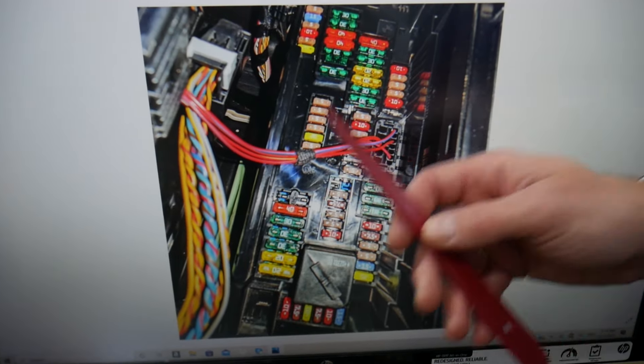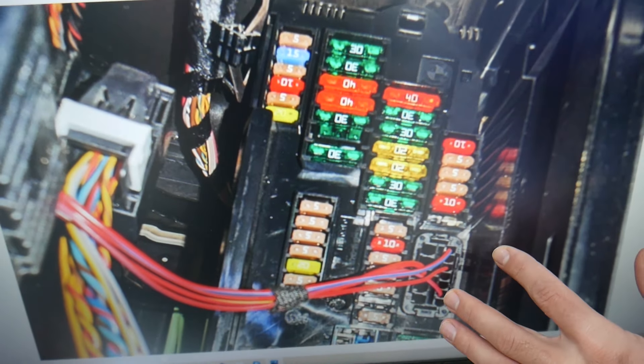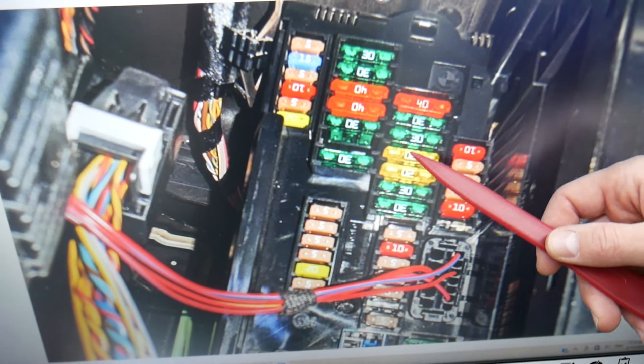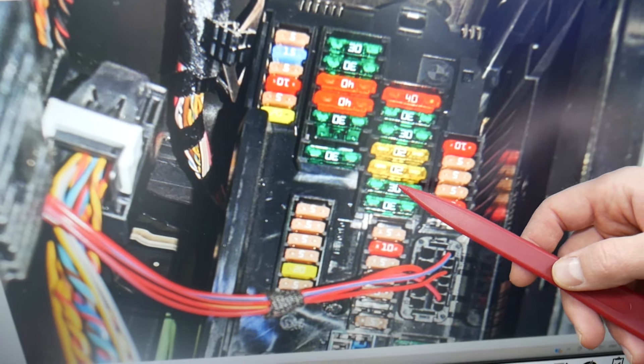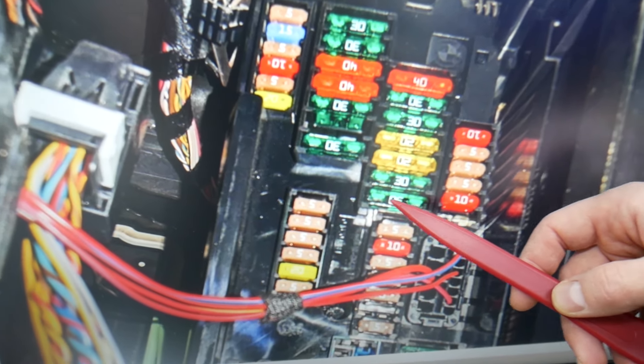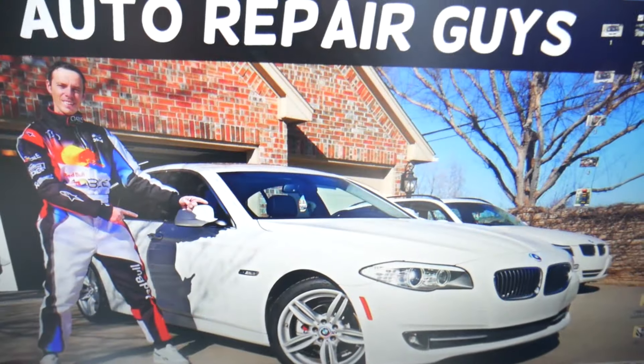Please make sure you stay till the end — we want to share one piece of advice so you don't end up stuck in the middle of nowhere. In that row of fuses — fuses 16, 17, 18, 19, 20, 21, 22 — fuse number 22 has multiple functions, but one of them is for the fuel metering solenoid, which you will need to check.